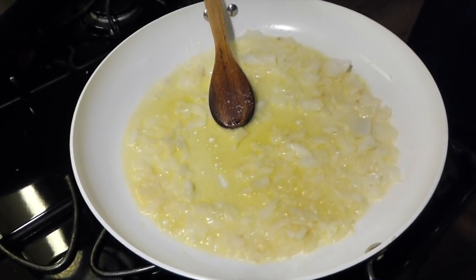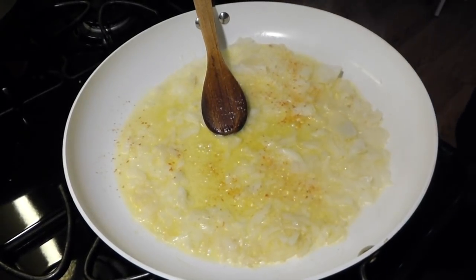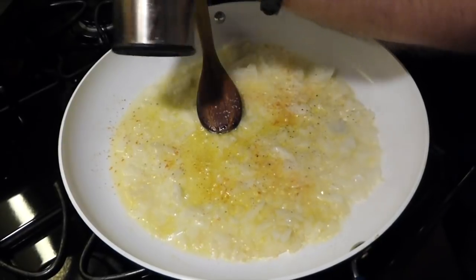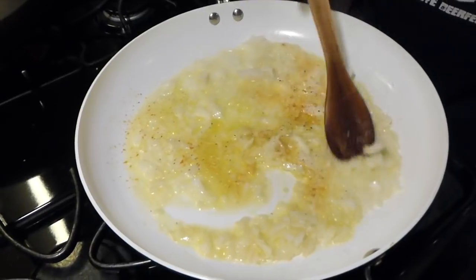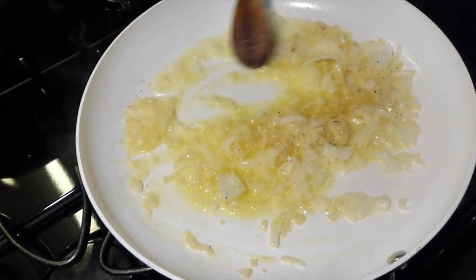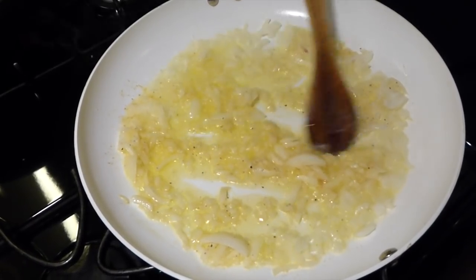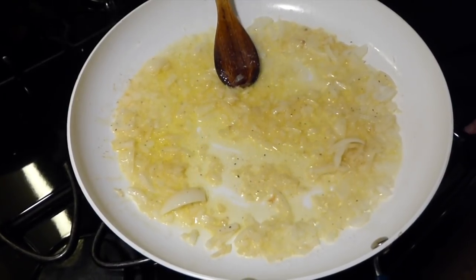A little bit of salt — it'll start getting the water out of the onions. A teeny bit of cayenne pepper, don't get carried away, just a little bit. And some fresh ground black pepper. The smell of frying onions and butter — mmm. These are just about perfect already, but they've got to go for a while yet, so we just want to sauté a little bit. We'll let them go for about 30 more seconds.